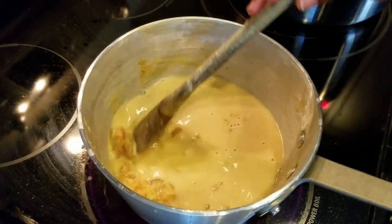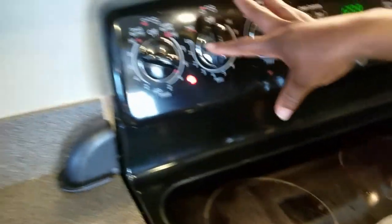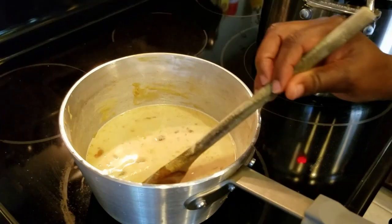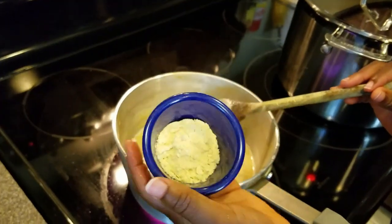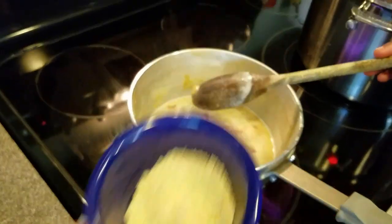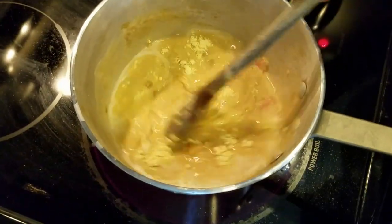Make sure you pay attention to the heat. I start at eight and work my way down as the sauce gets thicker. I'm also adding one tablespoon of my homemade protein mix, which I made from soybeans, garbanzo beans, and lentils.